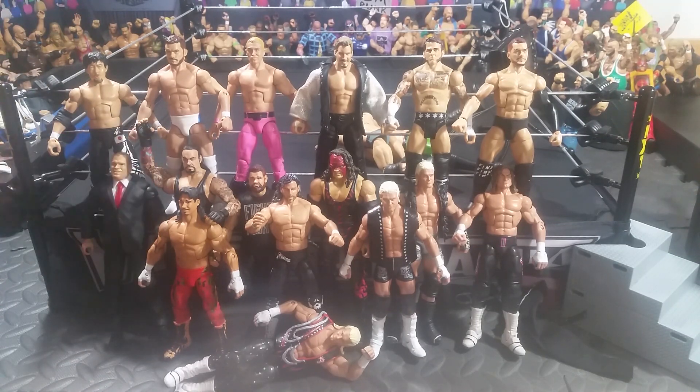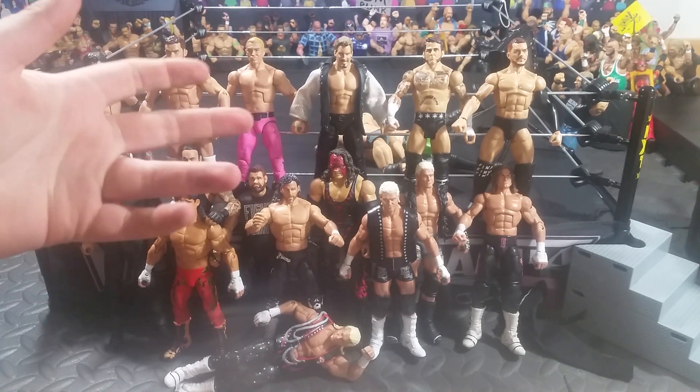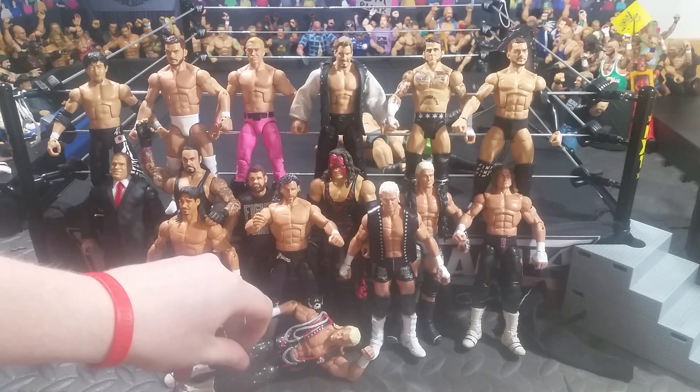Hey guys, what is up? This is Team Rated CDS here, back with another custom corner video. And as you can see, there is a lot in this episode.